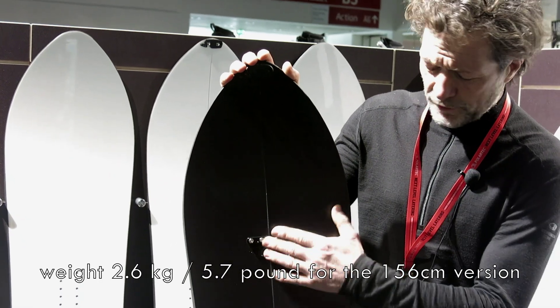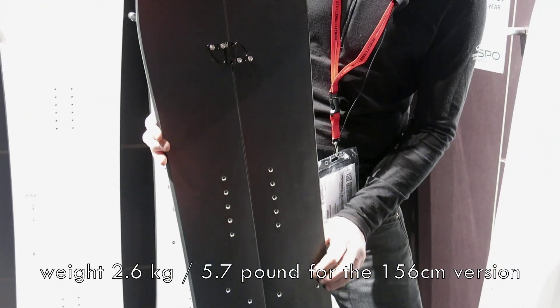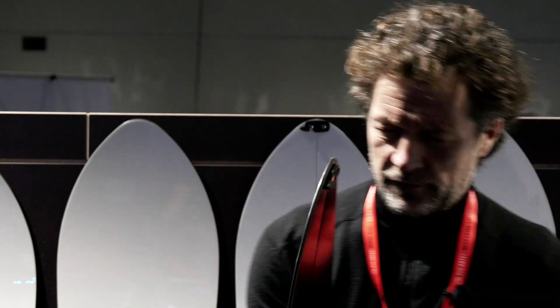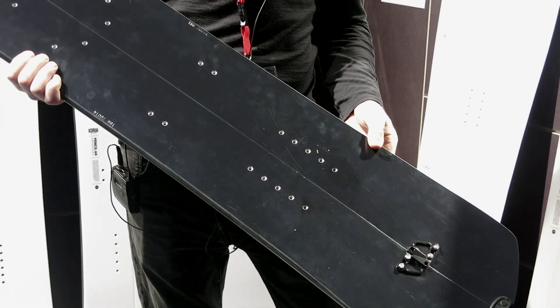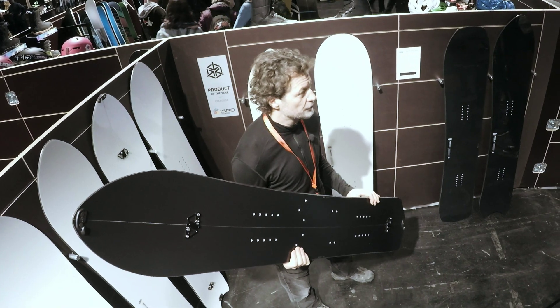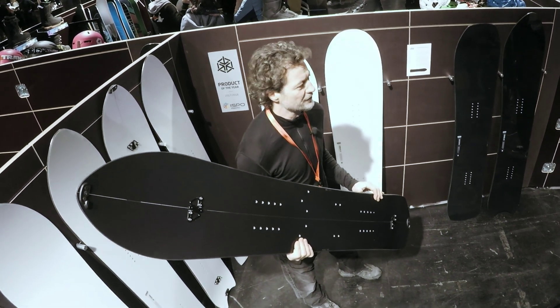It's something like 2.5 grams including hooks for the 156 length, rather wide. The special feature for this board is stiff torsion in order to provide enough grip in icy sections, and it should please all the people who are aiming for higher altitudes and bigger challenges in the big mountain areas.